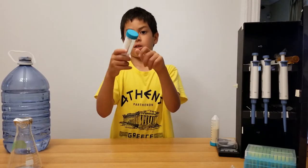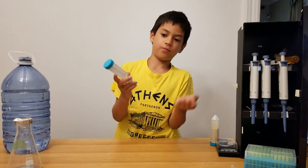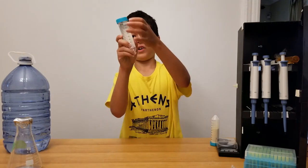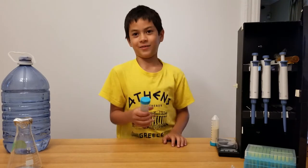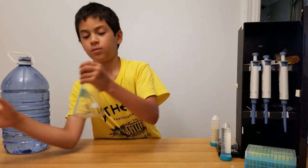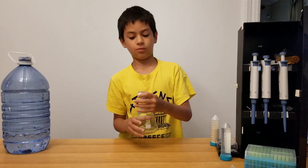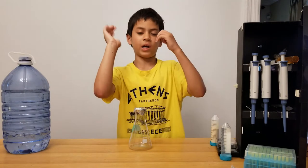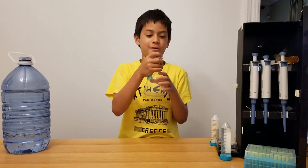We're gonna use still water, which we put into one of these tubes — the kind that shows you the volume, around five milliliters. We fill it to the top. Now we're also gonna use a flask, because we're going to put all the food in the microwave.